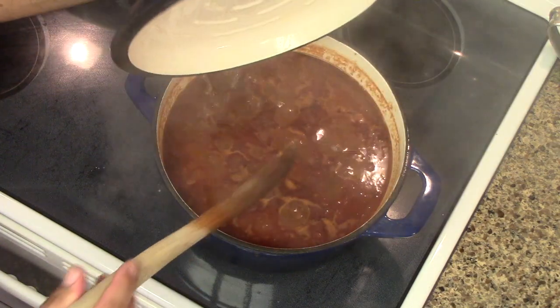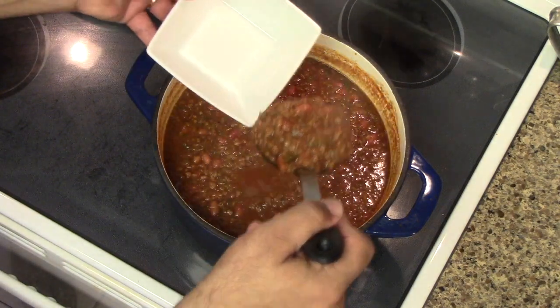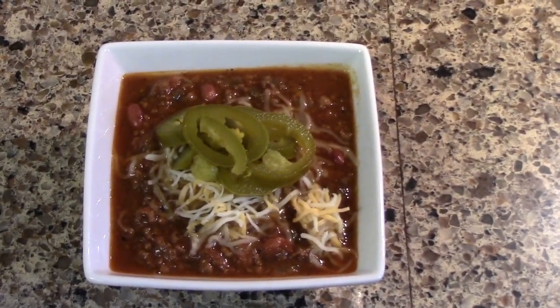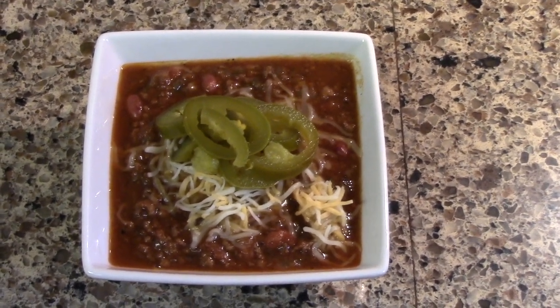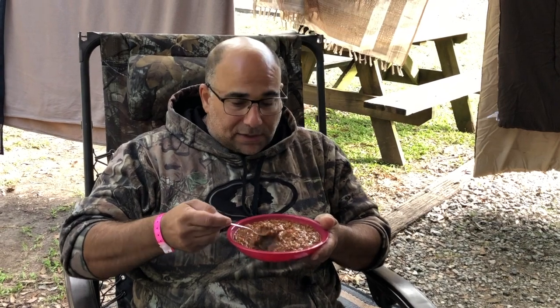After 30 minutes — boy, look at that — we got ourselves some deer chili there. Now let's put some of that up in this bowl. And if you truly want to kick it up, we're gonna start with some Mexican cheese and some jalapeno peppers. This stuff is something good. Let's get a taste and see what that tastes like.